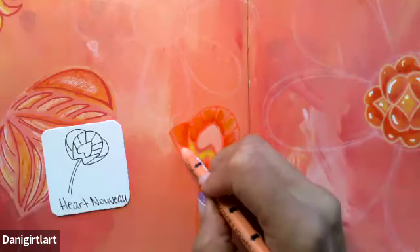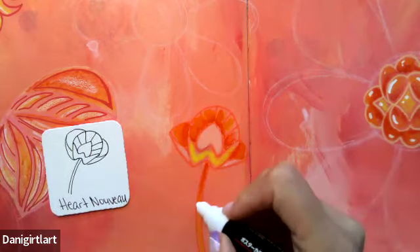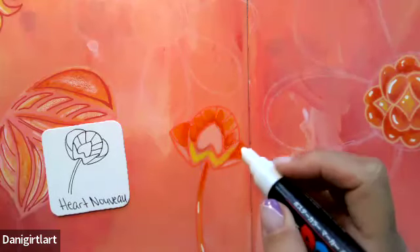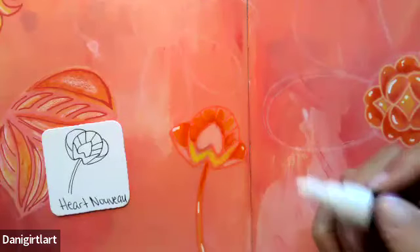I'll start incorporating this into the other pages of my journal as well. It is still pretty wet, so you should wait until it's all dried before going in with your Posca — adding a little highlight on the stem and a line here and here.